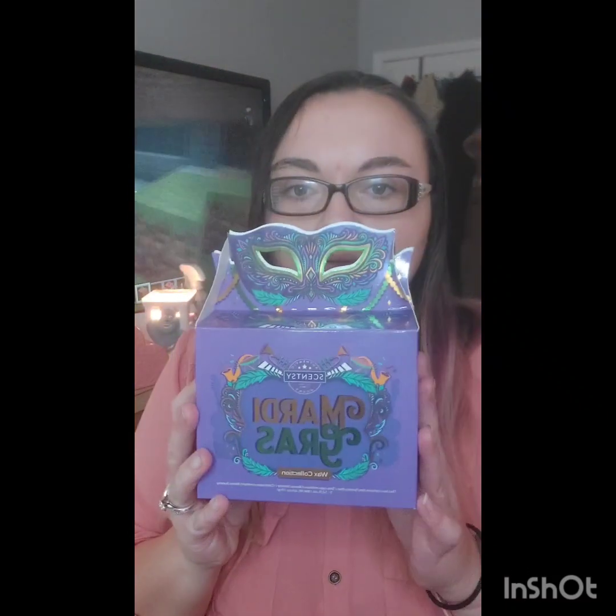It brings a fun vibe to your home, or maybe you can take this to the office. But I'm telling you, this box is just fire — it is just super freaking cute. I love the details on the little mask. Let's get to it.